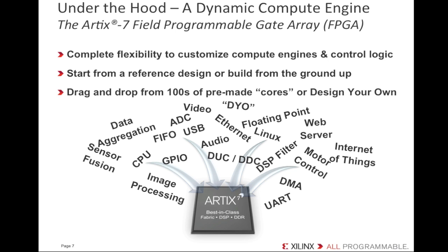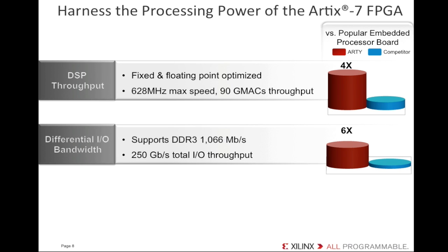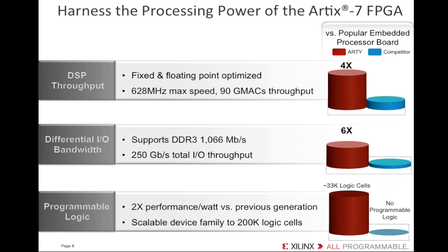The creative flexibility offered by the dedicated hardware capacity on the FPGA is a huge score for Artie. So what kind of dedicated hardware specs are we talking about? Artie's Artix-7 FPGA offers about four times the digital signal processing throughput you'd find in popular embedded processor boards, and six times the aggregate differential I/O bandwidth. That means you can handle fatter data pipes in, through, and out of Artie than you could with an alternative. Plus, the FPGA offers lots of programmable logic fabric to implement your processor system, your choice of dedicated hardware, or both. Other embedded processor boards don't offer both the ready-to-use processor system and the flexibility to add your own custom hardware — that freedom to choose is unique to Artie. The Artix-7 family provides 2x performance per watt over the Spartan-6 family and includes devices scaling up to 200,000 logic cells.